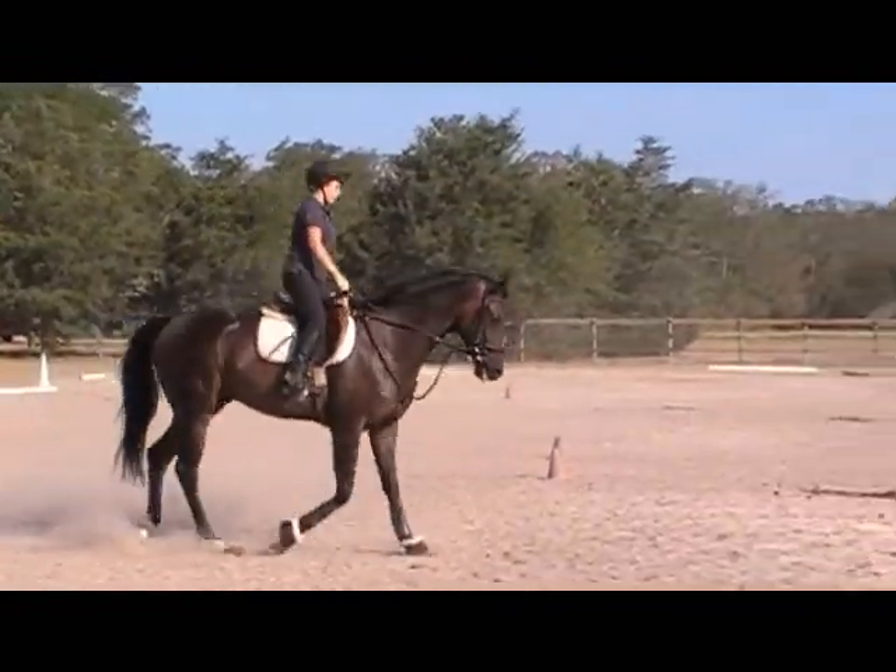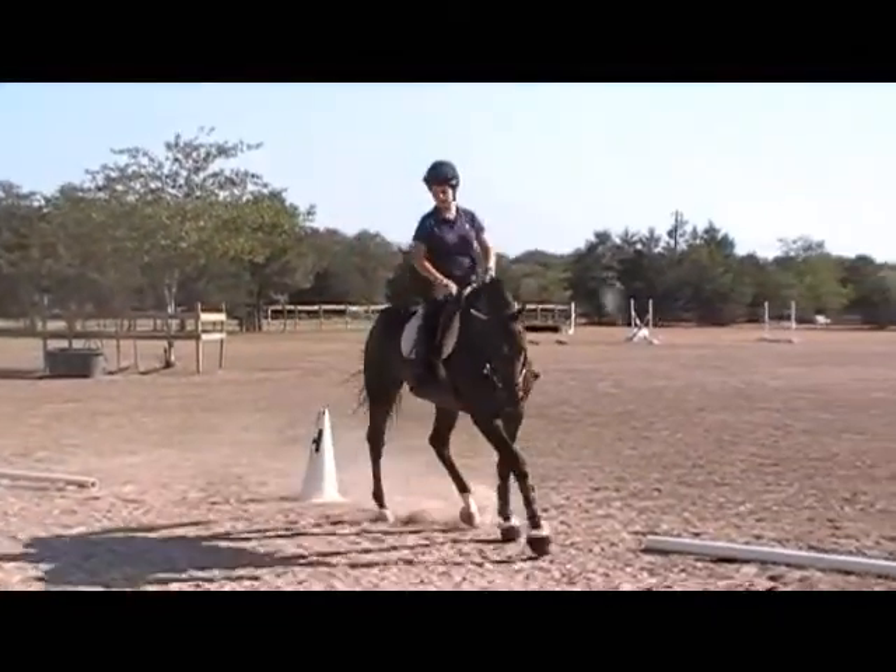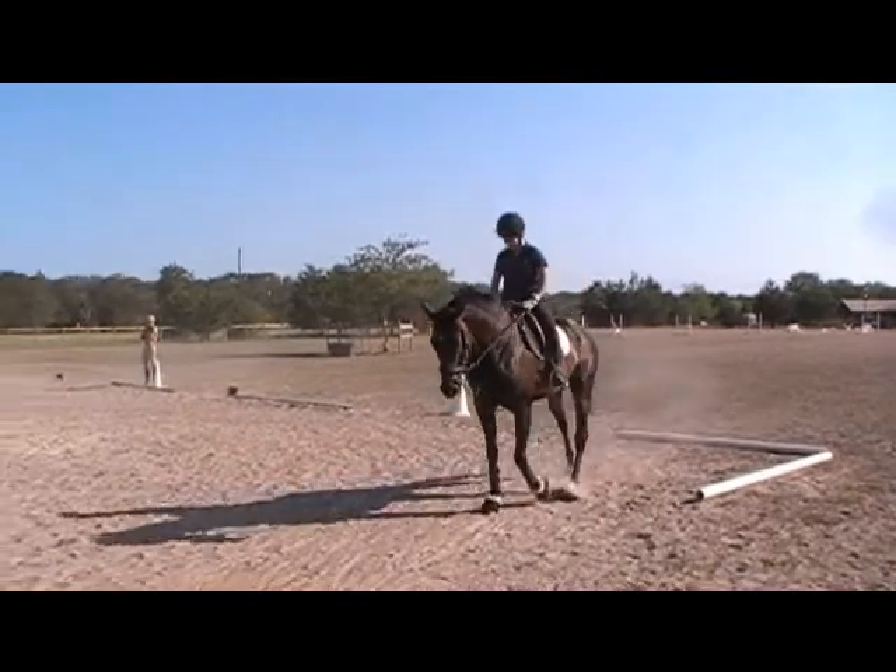Four loops. Good — you actually got him bending better.